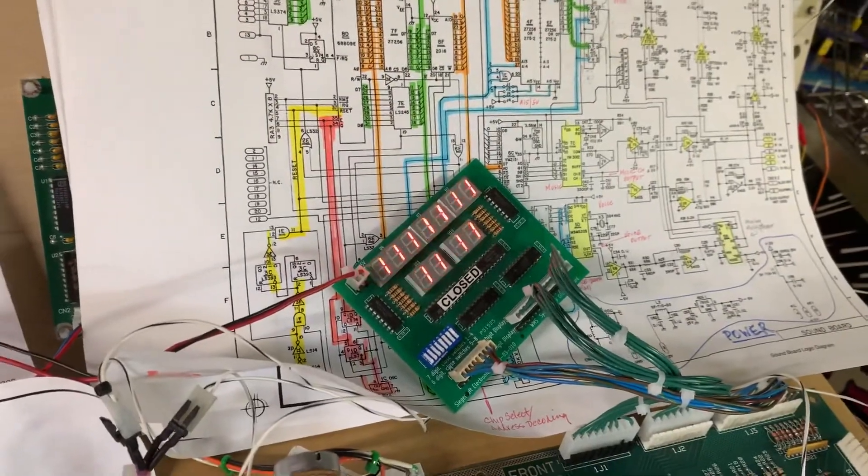So let's boot it up — just perfectly. You can see the lamp matrix is active and the only solenoid that's on right now is the coin lockout solenoid. So let's put it in test.